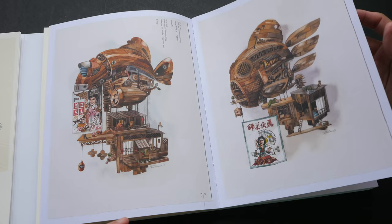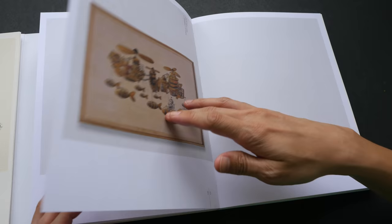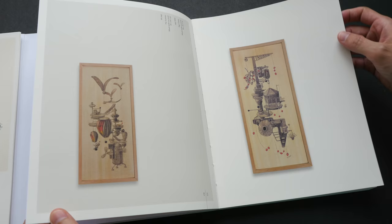I'll put a link to his Instagram page so that you can check out more of his work online. I have a feeling that this review is going to be a bit long because there's just so much work to be seen.